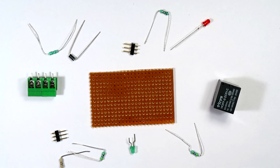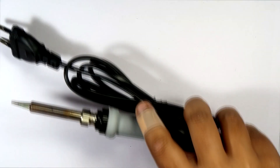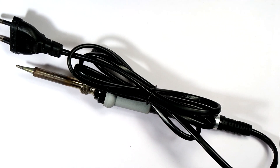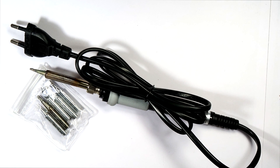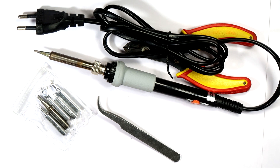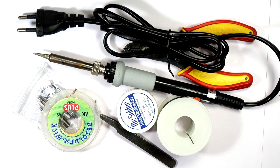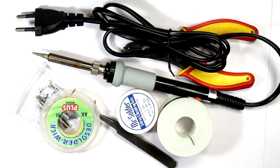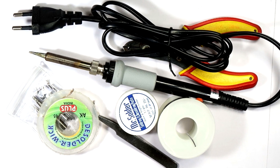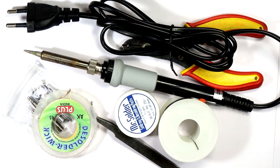These are the main components you will need for making this module on a VeroBoard. You can find the detailed list in the description of this video. Now you also need some accessories for soldering. I am using a 60-watt soldering iron with a pointed-end soldering tip. You can use any soldering tip you prefer. You will also need soldering wire, soldering paste, de-soldering wick for de-soldering components if needed, tweezers for holding components in place, and a good quality magnetic wire stripper. After gathering all these components and materials, we will look into the circuit and understand the working principle of this relay module.